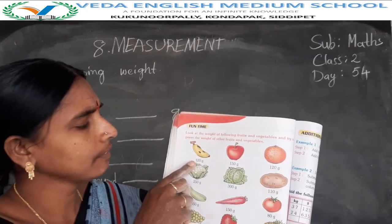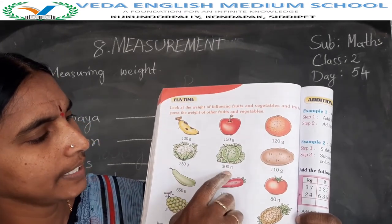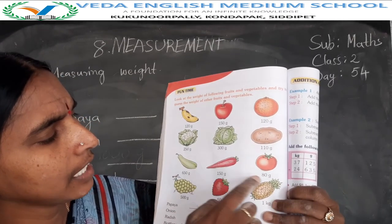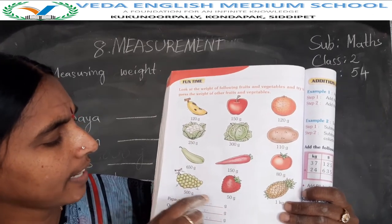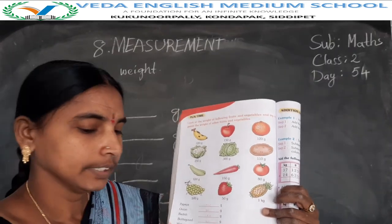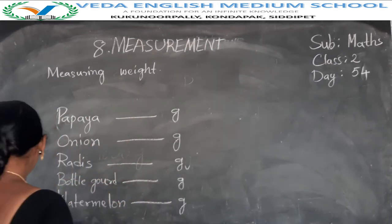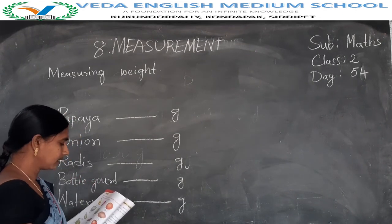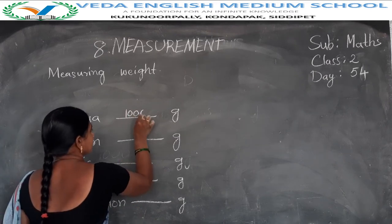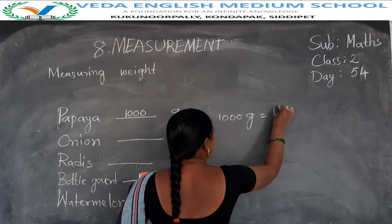Once again: banana 120 grams, apple 150 grams, orange 120 grams, cauliflower 250 grams, cabbage 300 grams, potato 110 grams, bottle gourd 650 grams, carrot 150 grams, tomato 80 grams, grape 500 grams, strawberry 50 grams, pineapple 1 kg. Same as this — papaya. How many grams? Papaya 1 kg, that means 1000 grams. 1000 grams is equal to 1 kg.